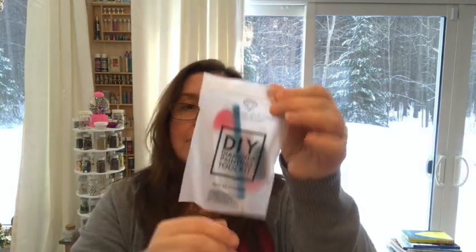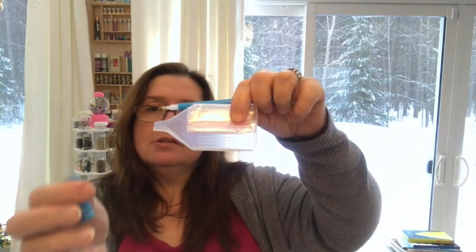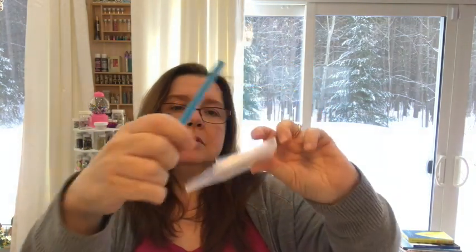Inside there's a little bag with the little tools. It's a nice little resealable plastic bag. You get the little tray, the tool, a grippy thing to make the tool more comfortable to hold, baggies, and some wax.